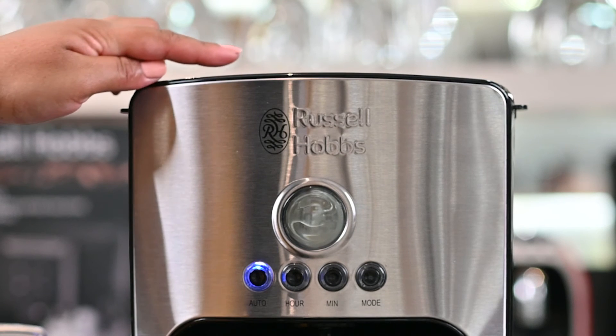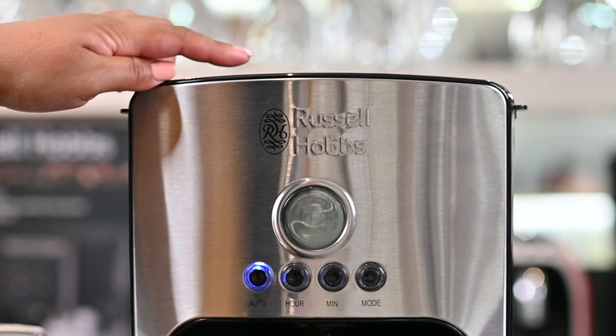On the top of the machine there are three vents. Not only do these vents allow steam to escape, but they're also going to fill the room with fresh coffee aromas.